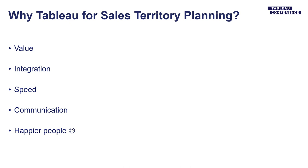And lastly, happier people. People that use Tableau generally really like to use Tableau. You can use all your transferable skills. And not only that, when someone asks you to make a dashboard of their future territory, all that data is already in Tableau — you just built it. So you're basically three clicks away from getting a dashboard out as well.